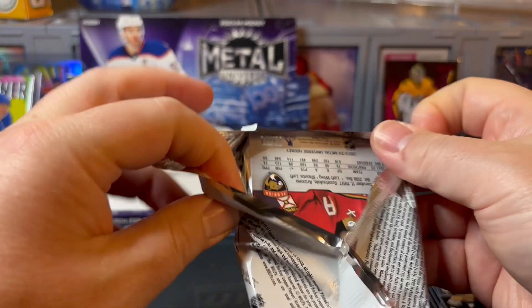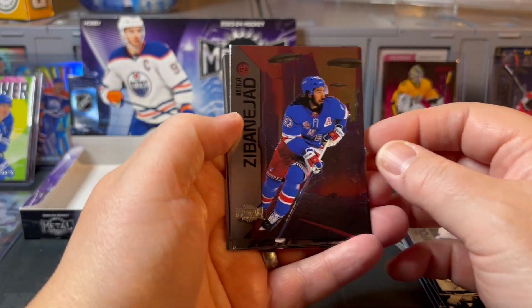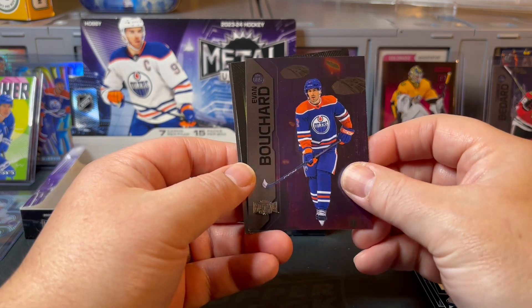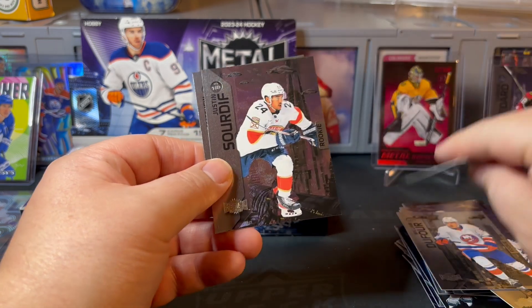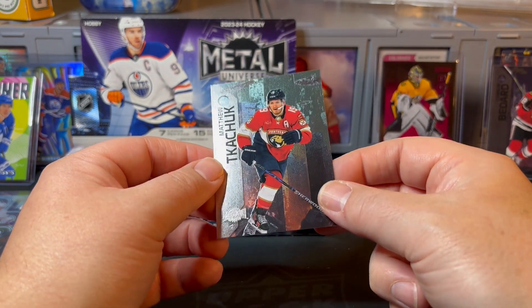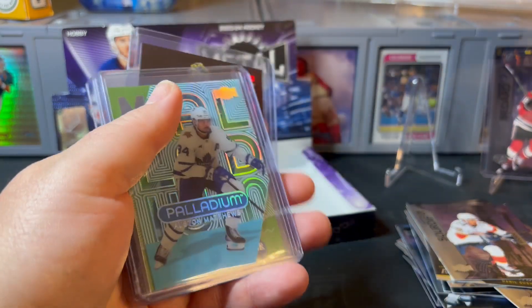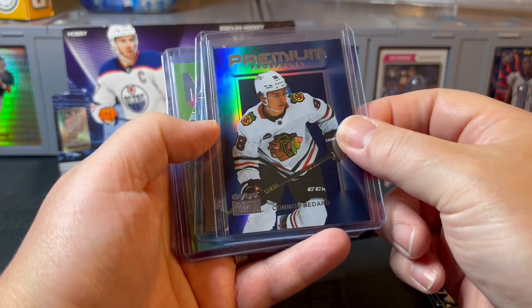Last pack — as always appreciate you checking out the videos. Like the video, let me know if you enjoyed it, leave a comment down below, let me know what I missed, what I scrolled right past that's a thousand dollar card. Consider subscribing so we can rip some more together in the future. Finishing off with a Metal Universe Daniel Gushchin rookie, Justin Barron rookie, and last card is a Matthew Tkachuk on the background. I'll do a closer look at these to make sure I didn't miss anything numbered.